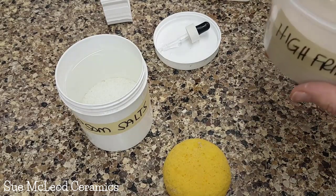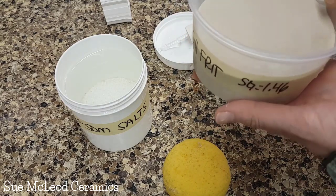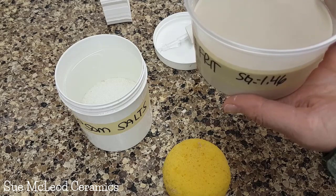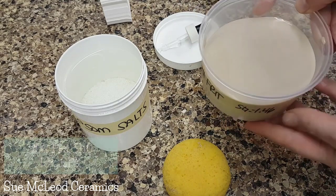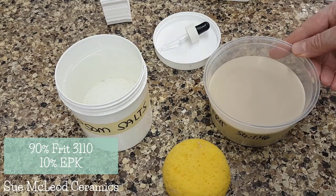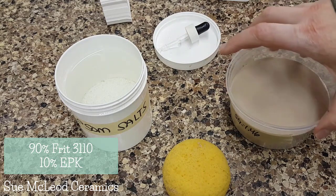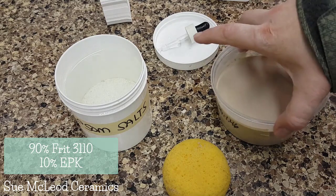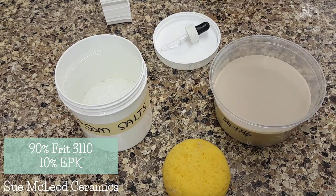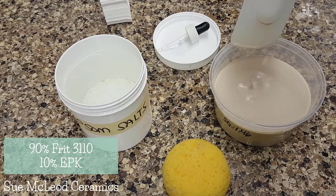Now we're working with this high frit glaze. The specific gravity is 1.46 and this glaze is 90% frit 3110 and 10% EPK. So, 10% EPK is about the least amount that I would want to have in a glaze without adding any bentonite. And then the rest of this is frit, which is a really heavy material.